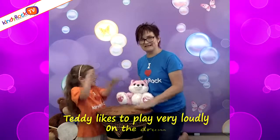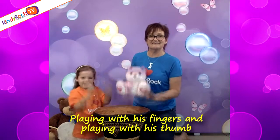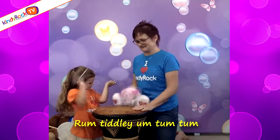Tiddy likes to play very loudly on the drum, playing with his fingers and playing with his thumb. Tiddy likes to play very loudly on the drum. Rum, tooddly, rum, tum, tum.